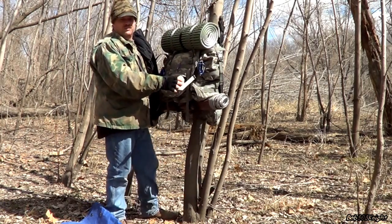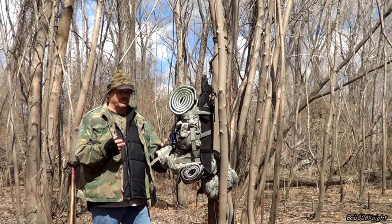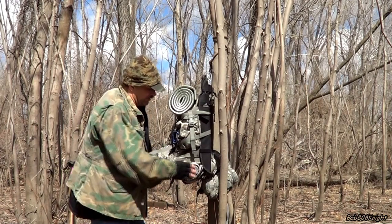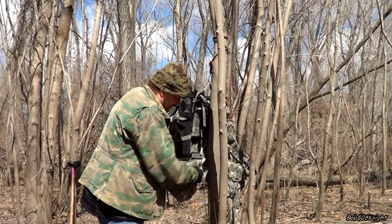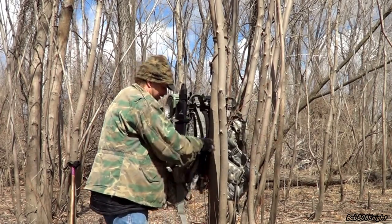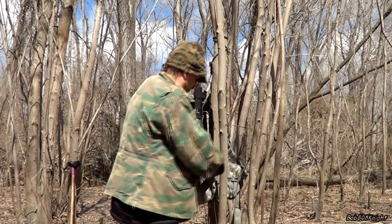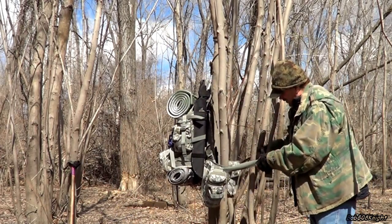Another thing I like to do — and this is pretty much personal preference — is come around and take the waist straps and run them around the tree and hook them up too. That way everything's kind of out of the way and it makes a little shelf, making it easier to get to your gear.